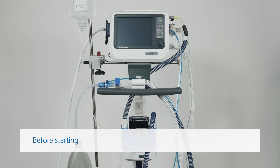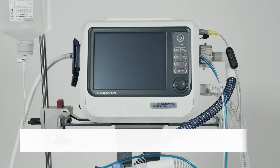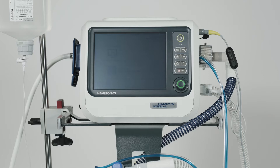Before starting the pre-op checks, make sure that the ventilator is connected to both primary power and an oxygen supply, that you are using the correct flow sensor for the patient, and that the breathing circuit is assembled correctly. Press the power standby key to turn on the ventilator. The ventilator will automatically run a self-test.